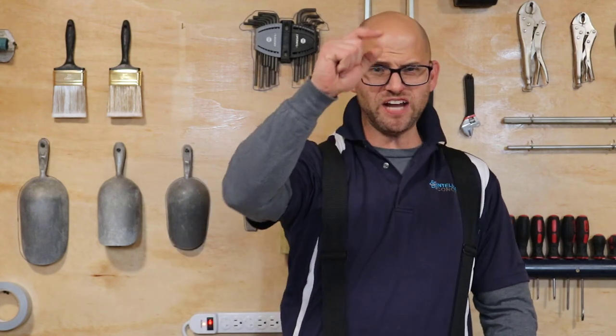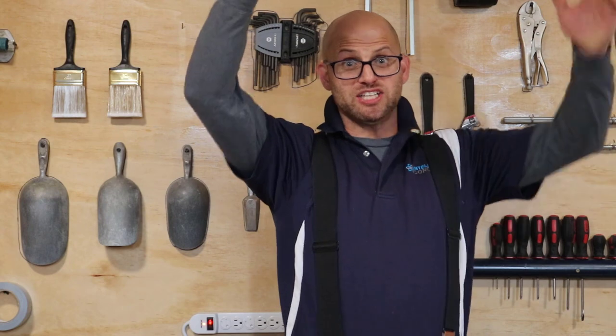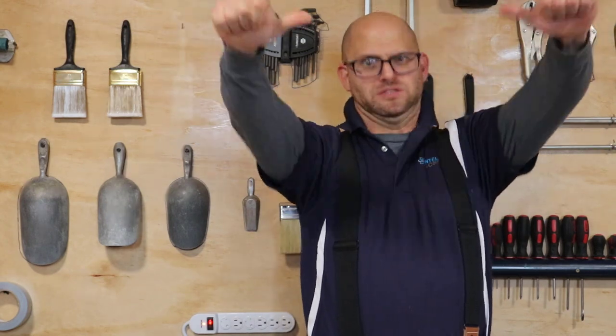Hope you learned something! Let me know if you have any concrete questions or concrete concerns. Don't forget to like and subscribe — hit that bell for notifications. Go concrete, free asphalt!